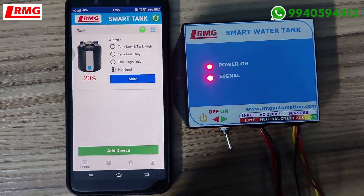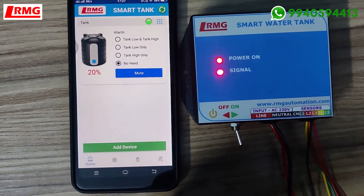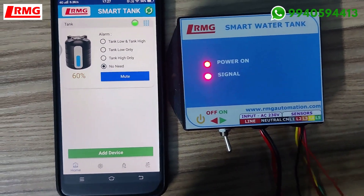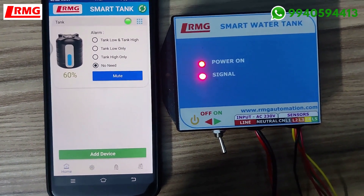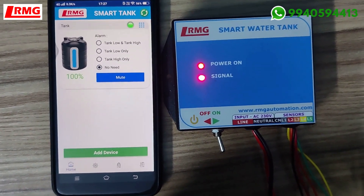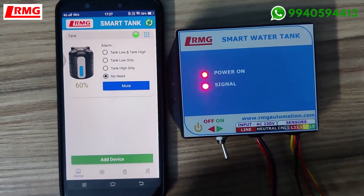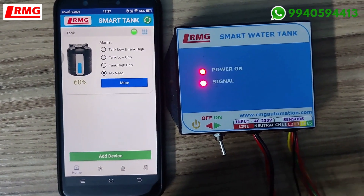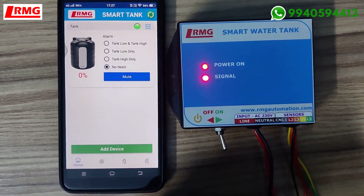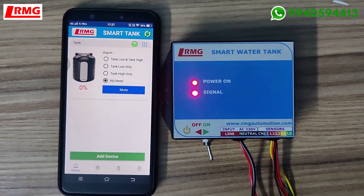I'm joining the 20% sensor level so you can see the status change in the app. The levels are displaying — 40%, 60%, 80%, 100%. Now I'll remove the leads and show the levels coming down — 80%, 60%, 40%, 20%, and now empty.